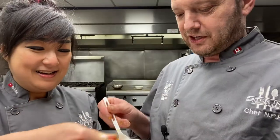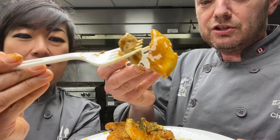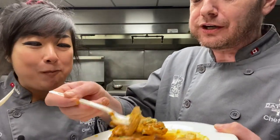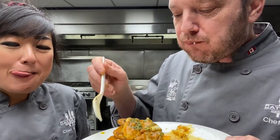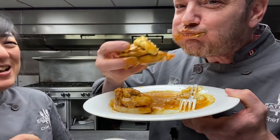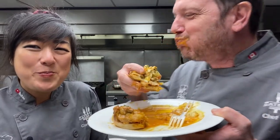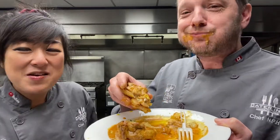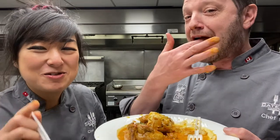Look at that chicken in that trippy sauce with the muffin! That was delicious - just to let you guys know, it is delicious. You have to try it.